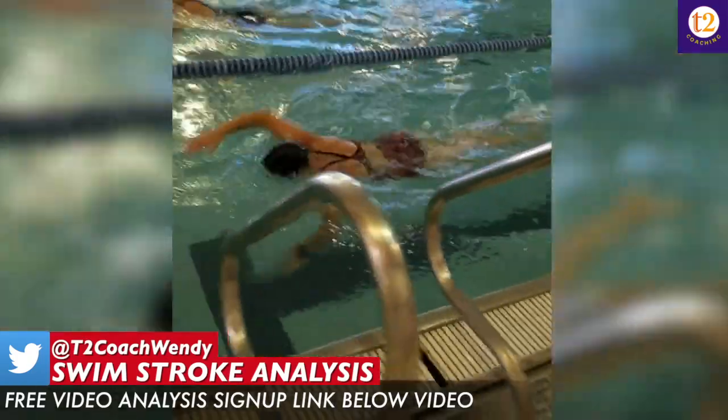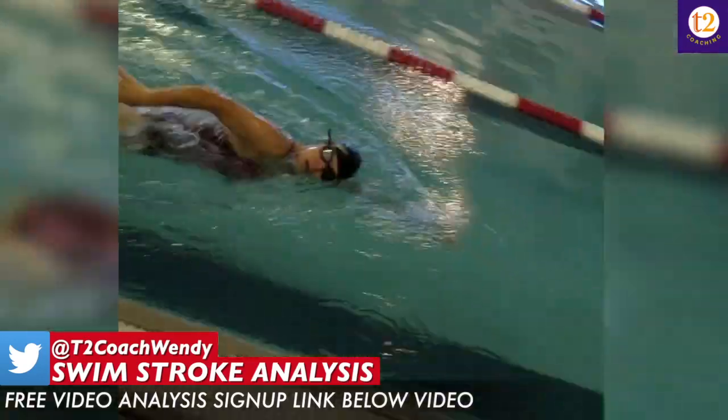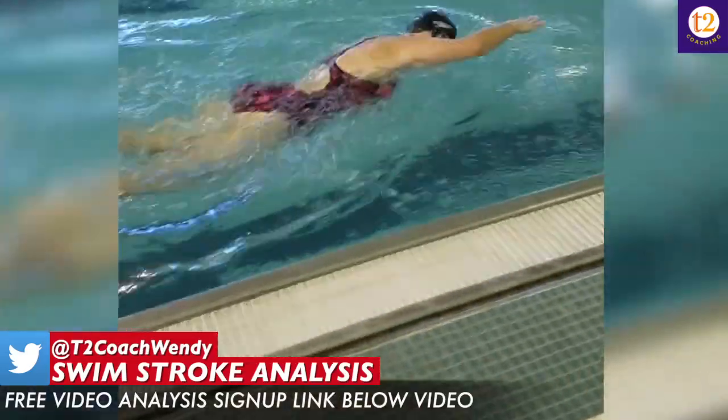Once you work on your fingertip drag, fist, head out of the water, and thumb slide drills, that'll actually help self-correct and help you get a stronger underwater catch and pull.